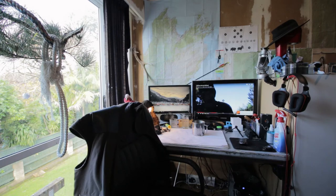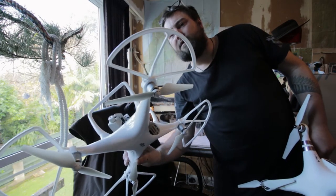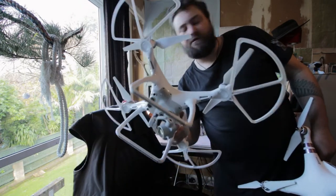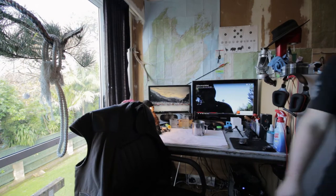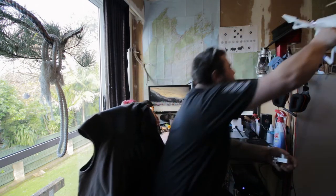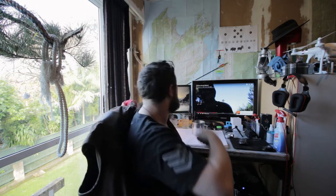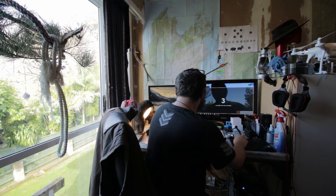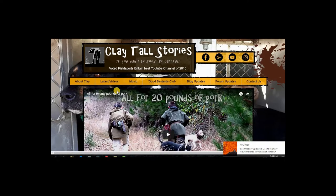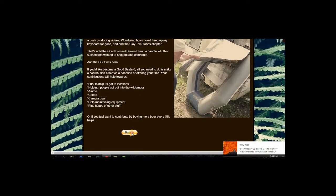For the Phantom 4 I've also got some propeller guards - makes it a lot bigger but that's all good. So let's get into it - we'll make this payment to this Good Bastard. Okay guys, here we are on Clay's website. We hit the Good Bastards Club, go down here, click donate.